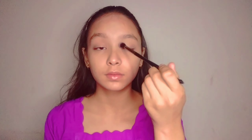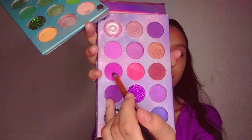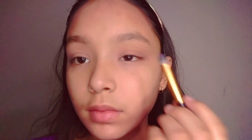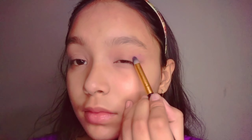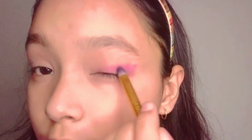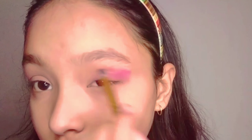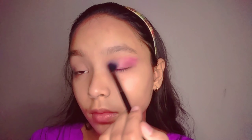Here I'm starting my eye makeup look with a transition shade — make sure to blend it well because the colors pop up. Don't use a fluffy brush because it will apply the shade all over your eyes. We want it only on the outer corners, so keep that controlled. Now I'm blending the shade with the help of a fluffy brush.